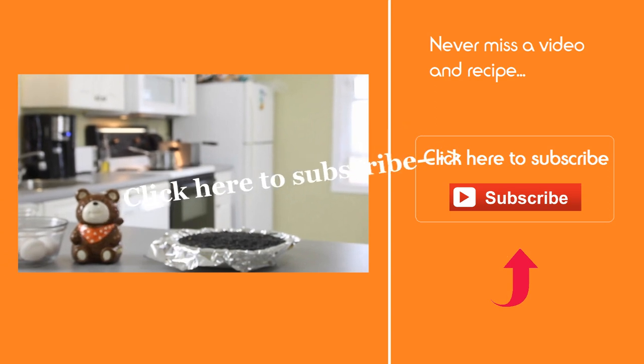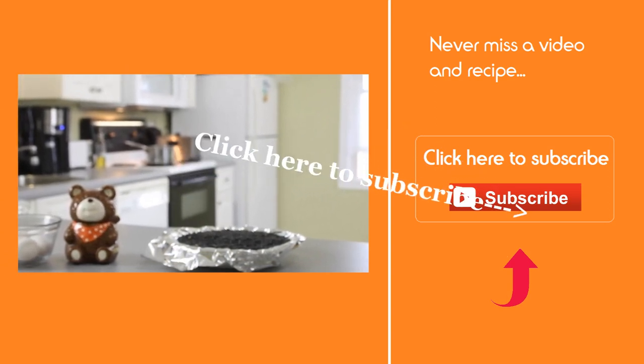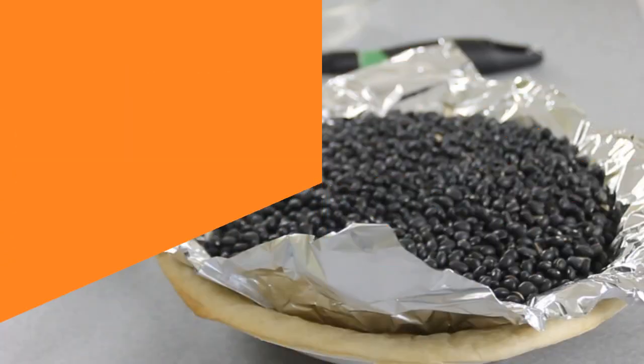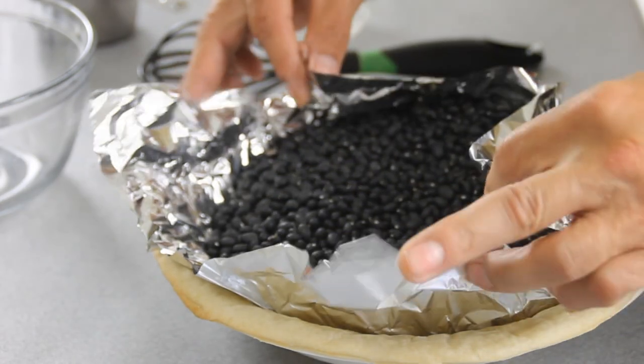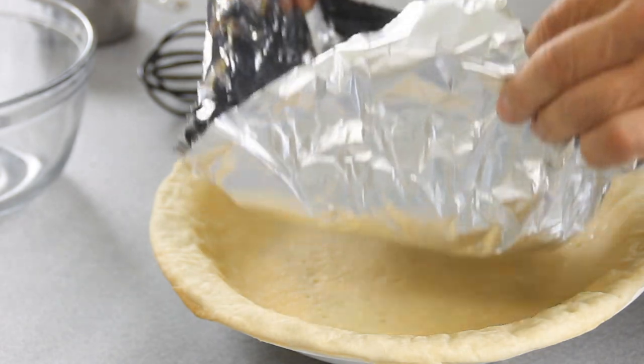Then we're gonna slip this into a 350-degree preheated oven for 10 minutes or so. After 10 minutes we're gonna pull it out and remove the beans. If it's a little bit raw in the center, you can slip it back in for another five minutes or so.